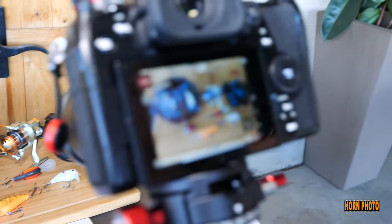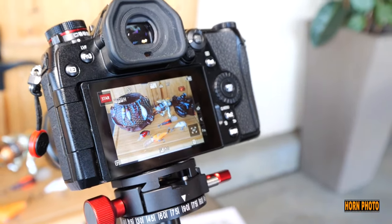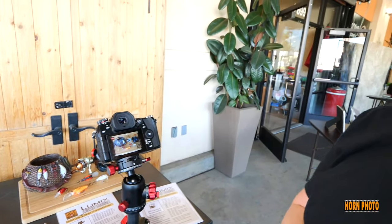Focus peaking is dynamic. You can tell, and if it's too shallow you'll be able to tell what's out of focus. I love focus peaking.